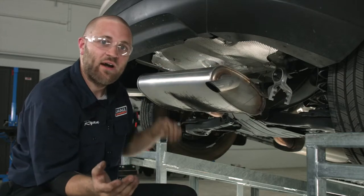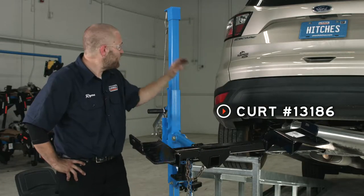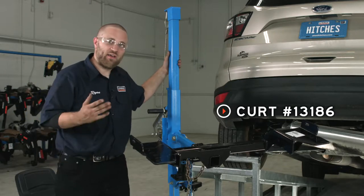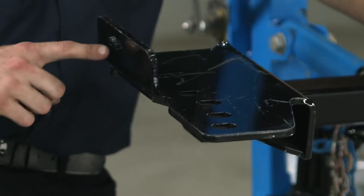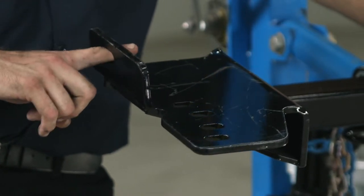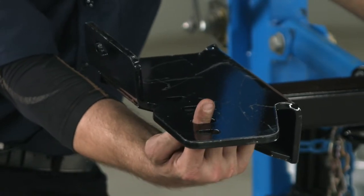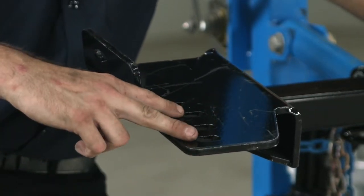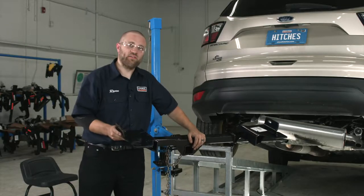Now that we've got all of our hardware in place, we're going to go ahead and raise the hitch into position using a U-Haul exclusive hitch jack. If you don't have one, go ahead and get an extra set of hands because this hitch is a little heavy and awkward. We're going to fish wire our bolts — one through here, one through the first hole towards the rear of the vehicle, one in the third hole — and the second and fourth holes are going to be used to reattach your exhaust bracket. Let's go ahead and get this in place now.